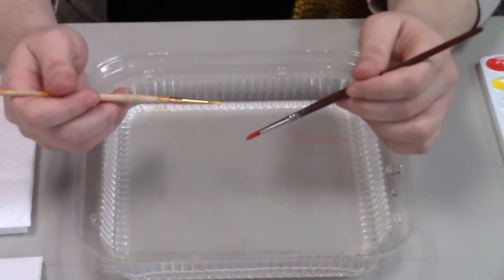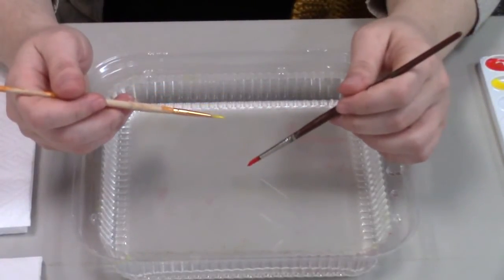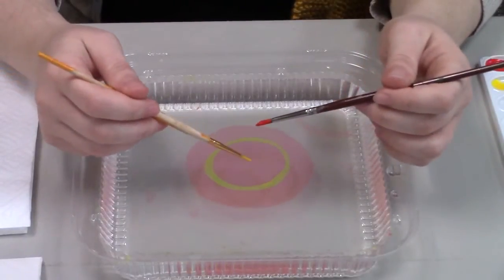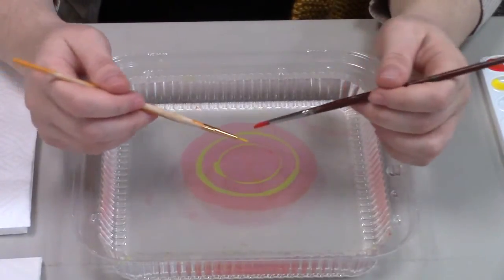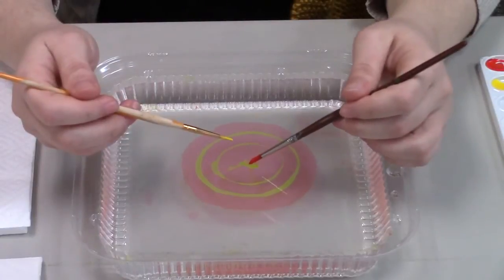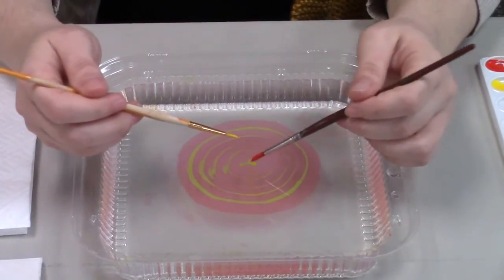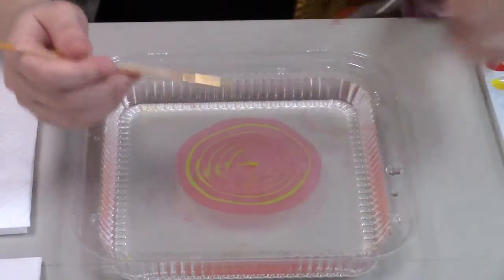Now I'm just going to alternate with my brushes touching the exact same spot in the water, and each time I touch the ring, the new ring will push the old one out further. Now you could do this to create hundreds of rings. Get a little more ink.